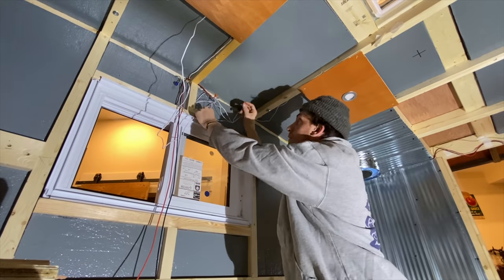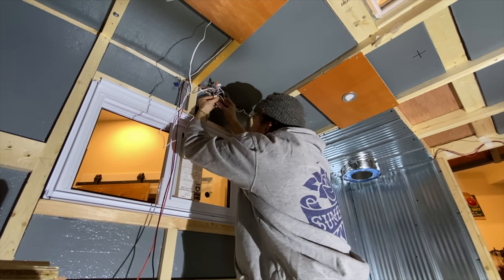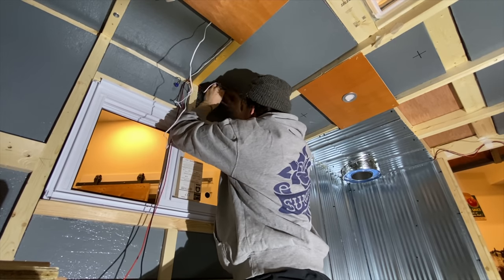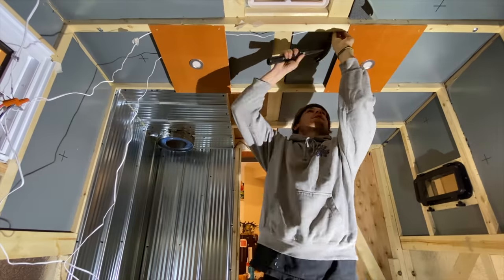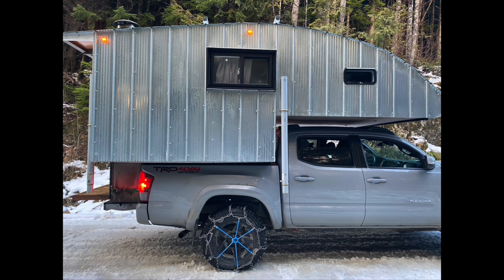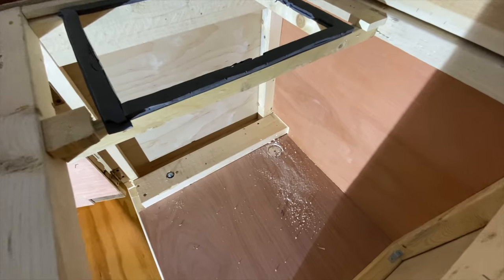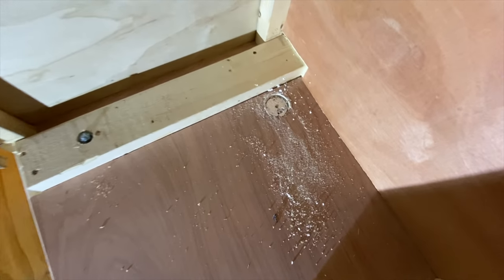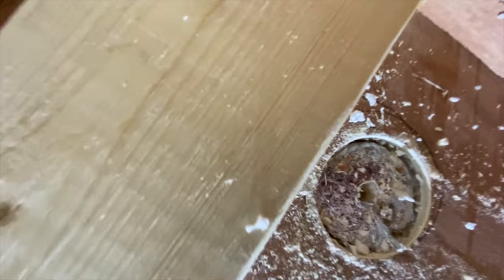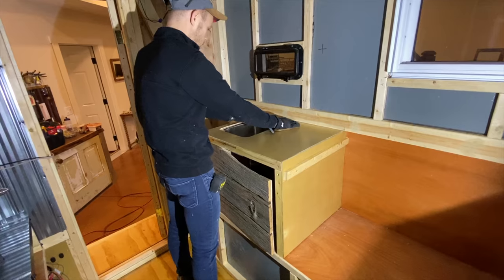If you want to see the more in-depth interior build, check out the video in the top left corner. I also installed running lights on the exterior — orange lights that go along the roof to let other drivers know I'm a slow-moving unit. I'm also going to be adding brake lights and blinker lights soon, so if you want to see that video drop a comment and let me know.